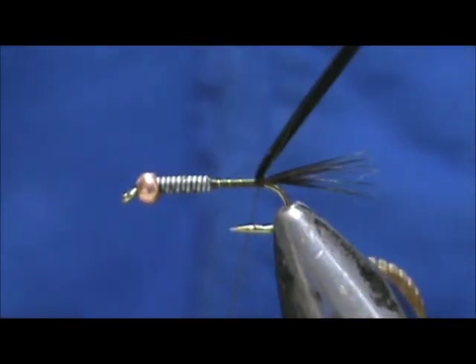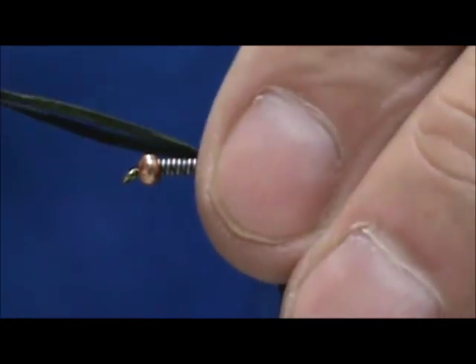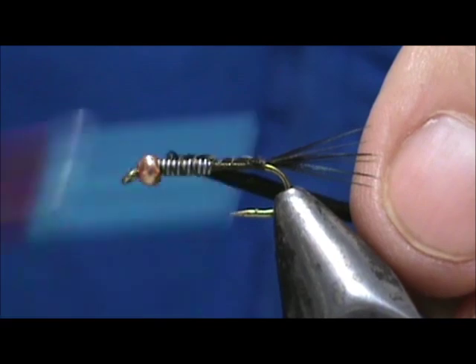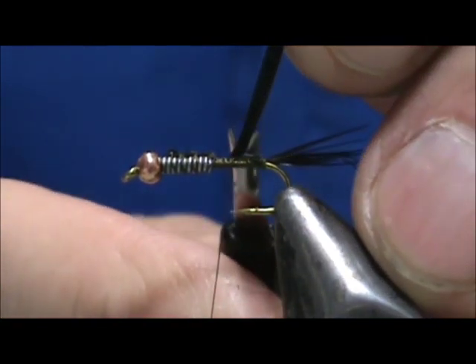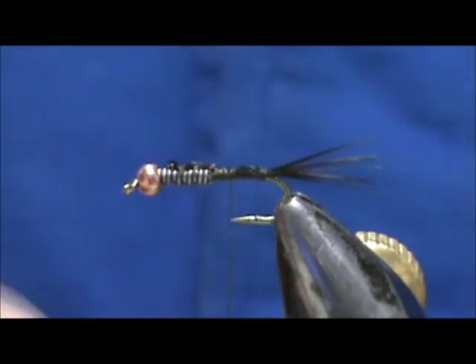Now if you're tying a pheasant tail, you can take these fibers and wrap them for your pheasant tail body. We're going to wrap that back and it helps cover the lead wraps. Cut that off with the poke and snip.